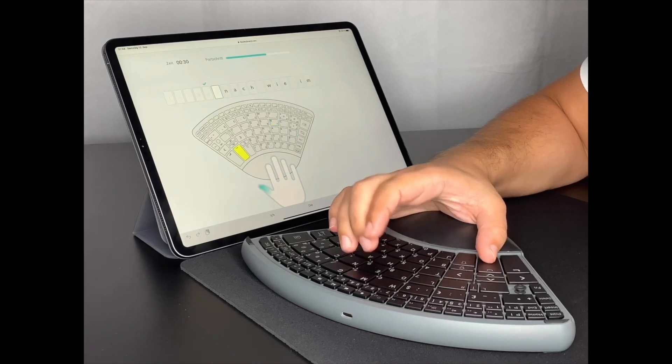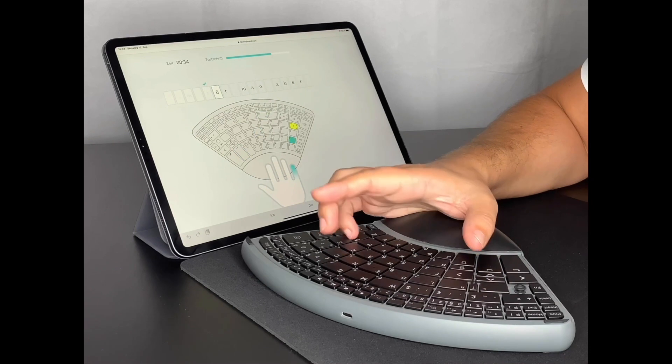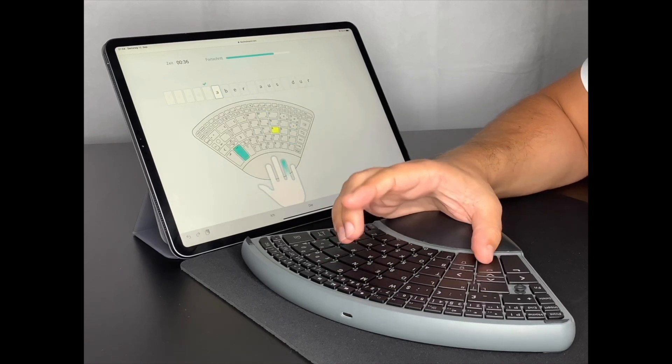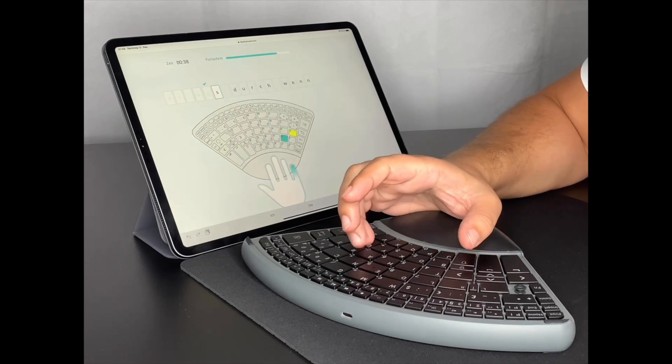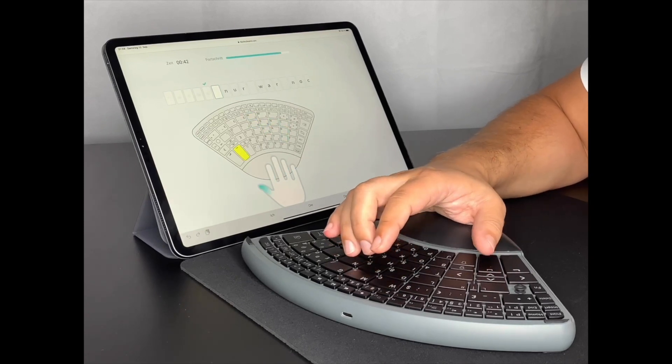Full text processing, calculations, and everything your computer is capable of — and all this with one hand only. It is not just about efficiency; it is also about comfort and relaxing your hand on long work days.